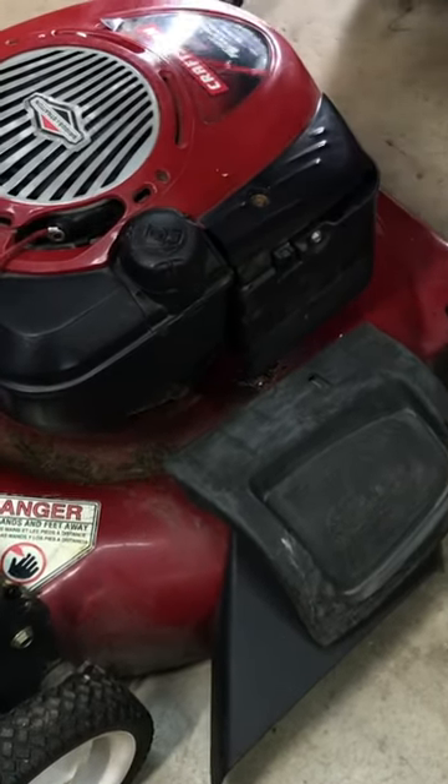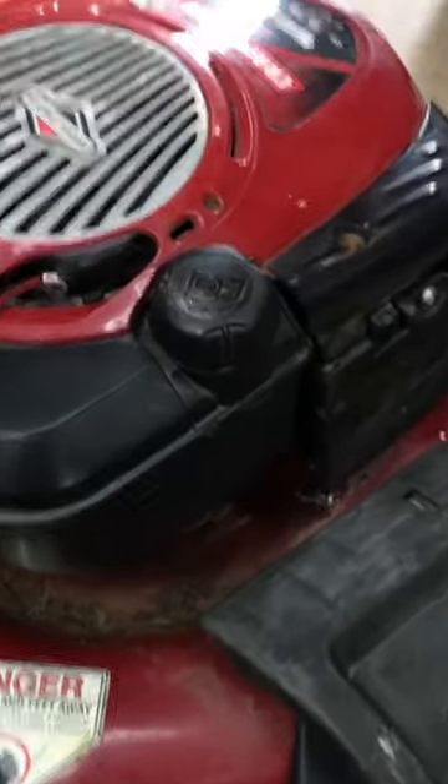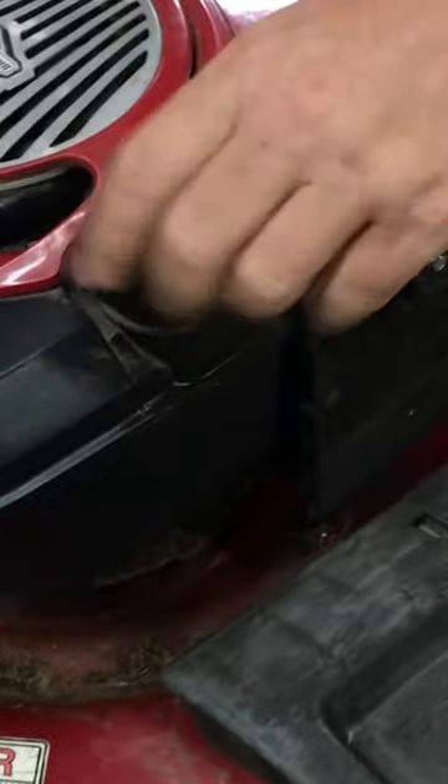We're going to go ahead and change the oil on a Craftsman push-behind mower. First thing you want to do is take the gas cap off, put your little plastic baggie there, and twist it right there so no gas leaks out.